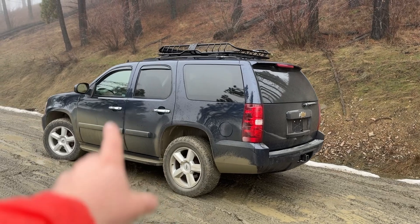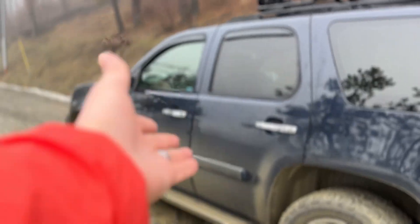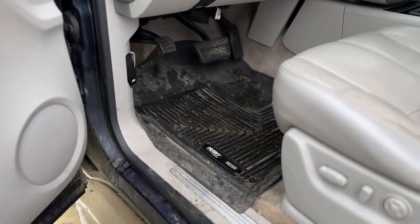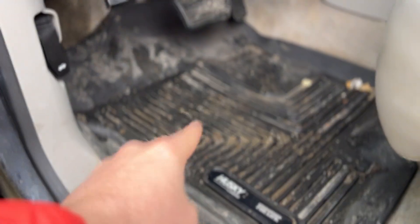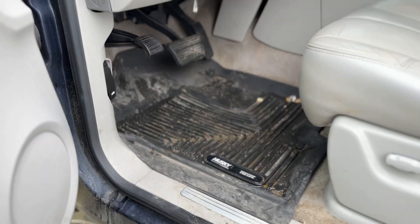About a year ago, I installed some Husky Weatherbeater floor liners in my Tahoe. Real Truck had gifted them to me and now I'm doing a follow-up to see how they are one year later. This is the driver's side and as you can see, it has been doing its job. It is pretty nasty right now.